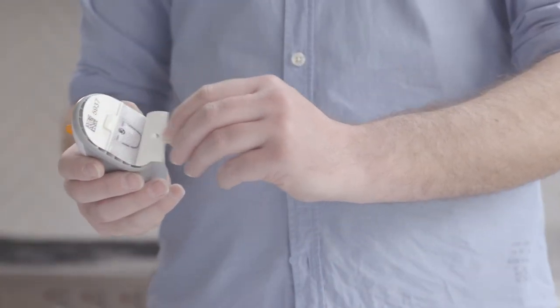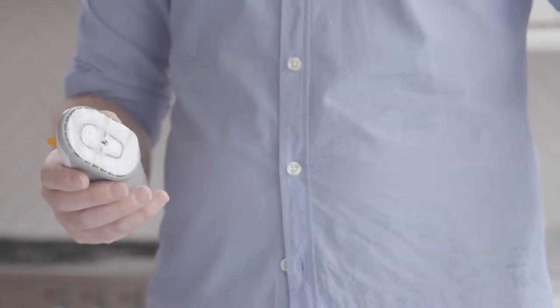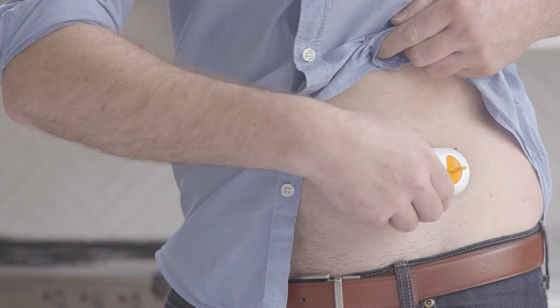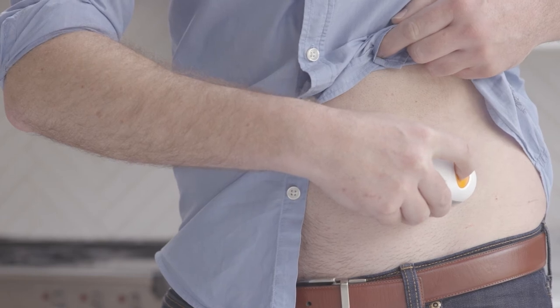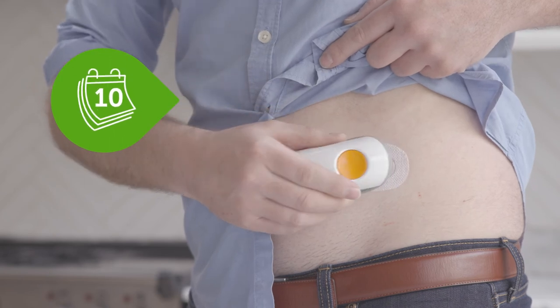Let it air dry for at least 10 seconds. Take your applicator and peel off the adhesive backing — don't touch the adhesive. Place the applicator on your skin before breaking the safety guard. Fold and break off the safety guard, then press the button to insert the sensor. Remove the applicator. The sensor will last for up to 10 days.